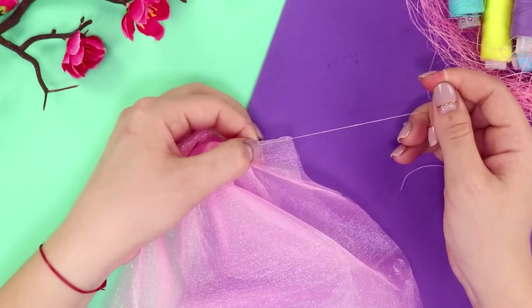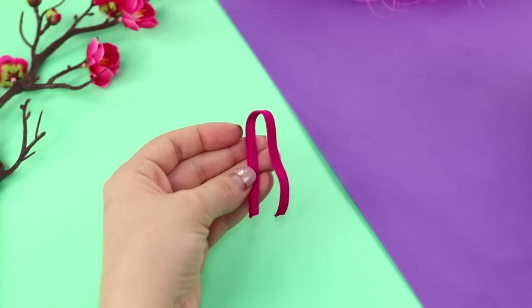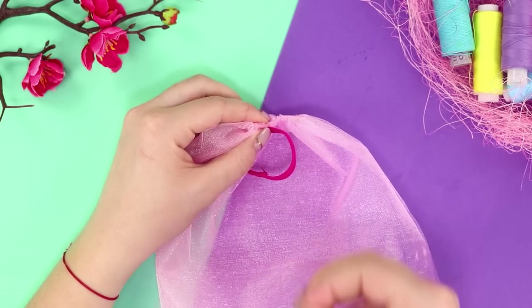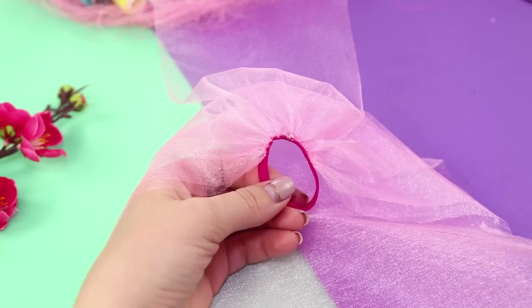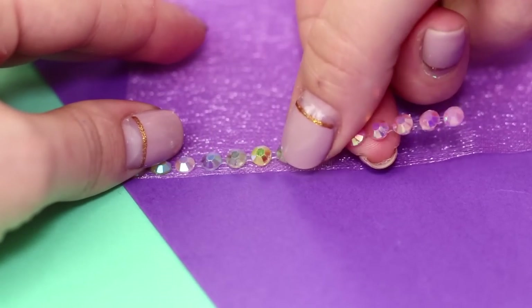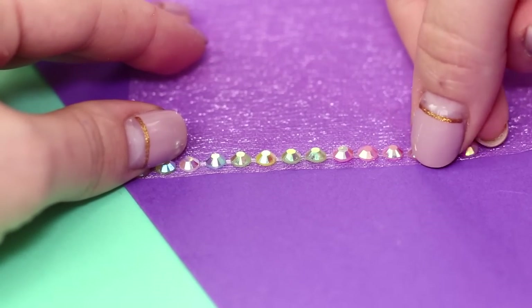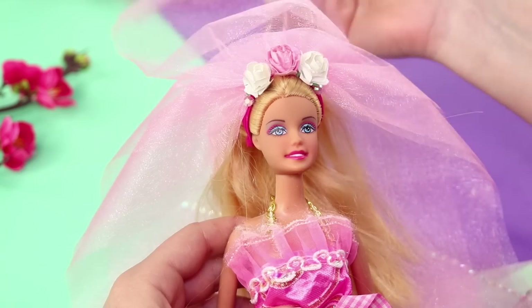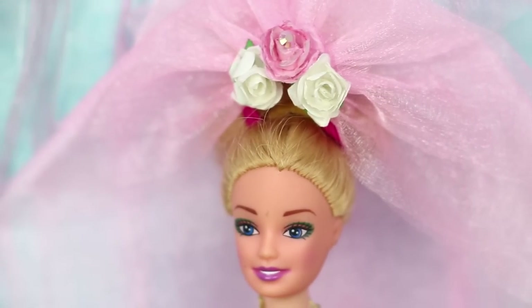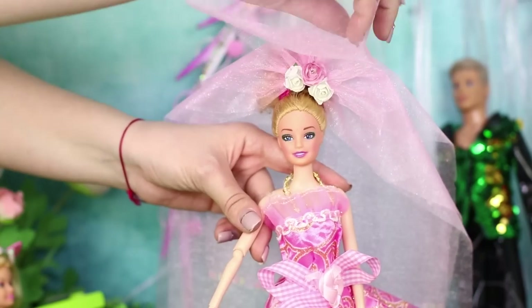Now pull the tulle a bit and take a small piece of elastic. Sew it in a ring to the place of the tie. Cover it with decorative flowers. Glue strips of rhinestones to the free edges of tulle. Put the accessory on your Barbie and don't forget her garter! She's so beautiful — it's impossible to look at her without crying tears of joy!